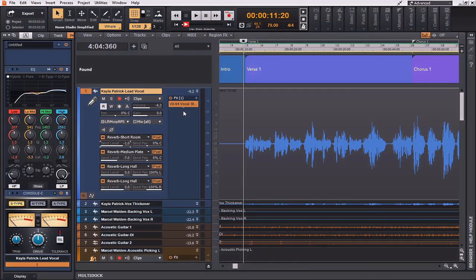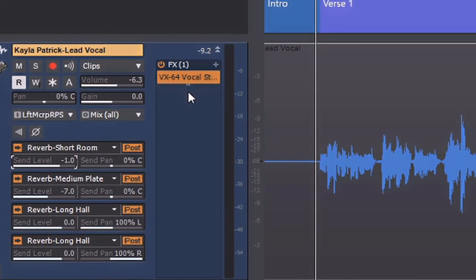Using these reverb sends to accentuate the vocal and get it to inhabit a space of its own. One thing you'll notice is I actually have two different reverb long halls — one panned left and one panned right. Since this is a mono signal, I can do this without causing any crazy phase issues. By bringing up the short room, I was able to get it to sit in the mix but be more forward and nestled within the instruments. I'm going to massage this vocal a little bit more, as this is the main instrument within the mix.